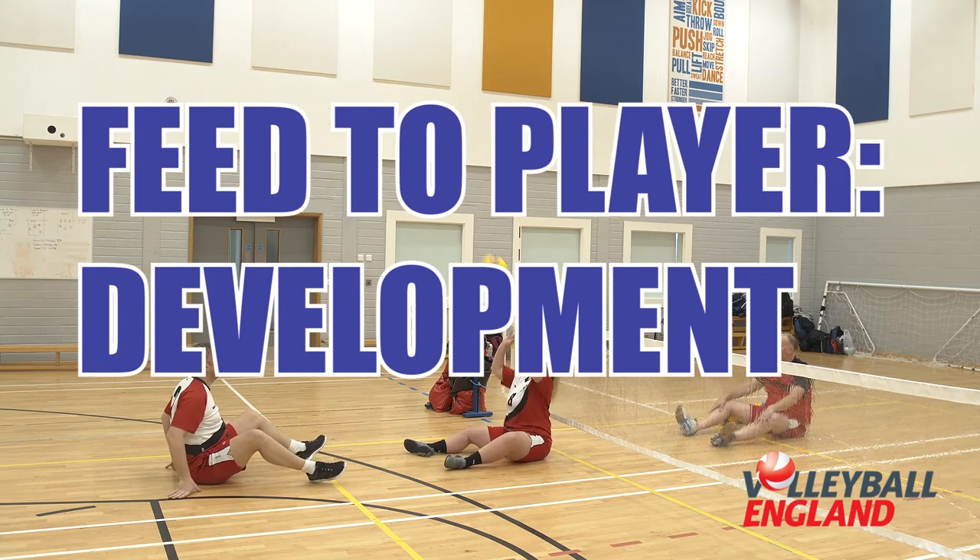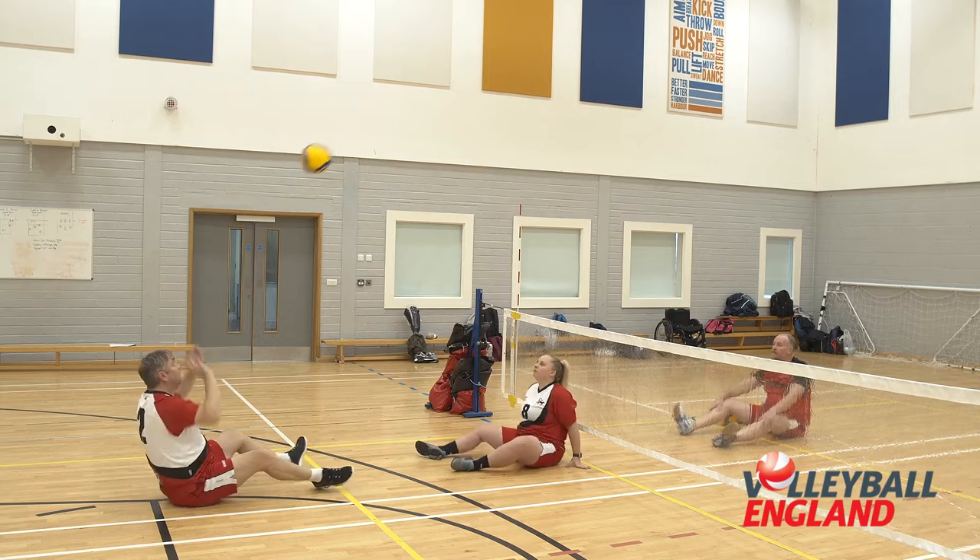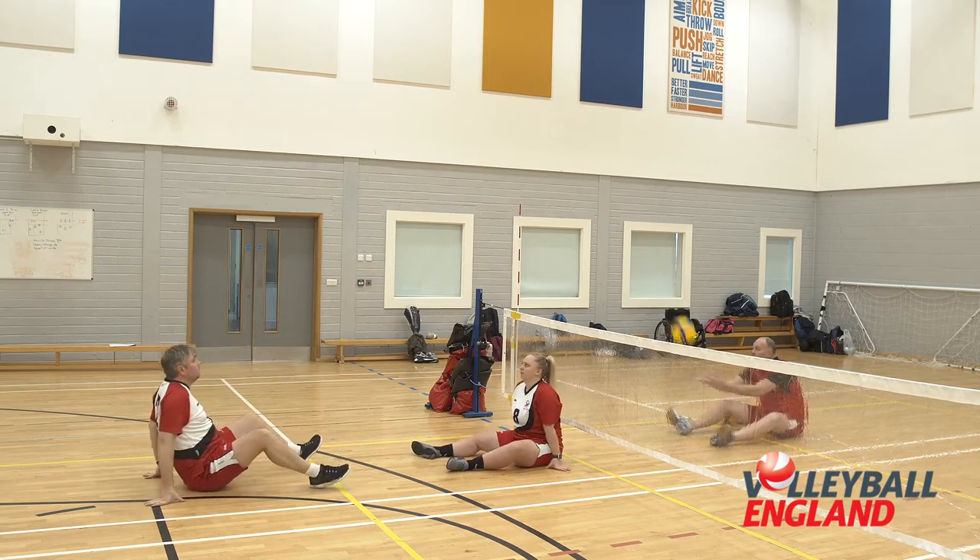Feed to player development. This practice centers on ball flight judgment, movement to the ball's falling point, and accurate passing to a target.